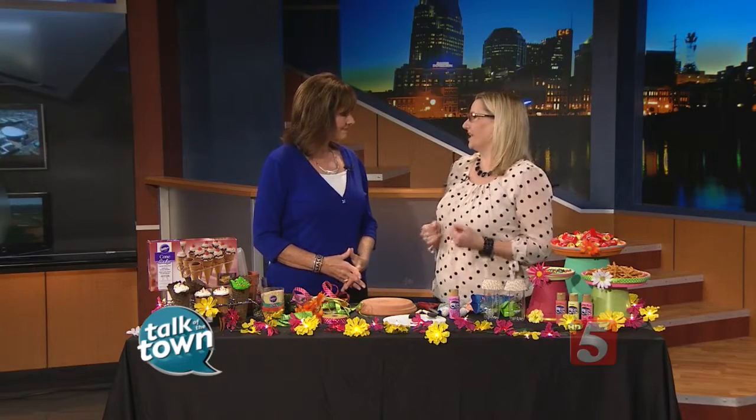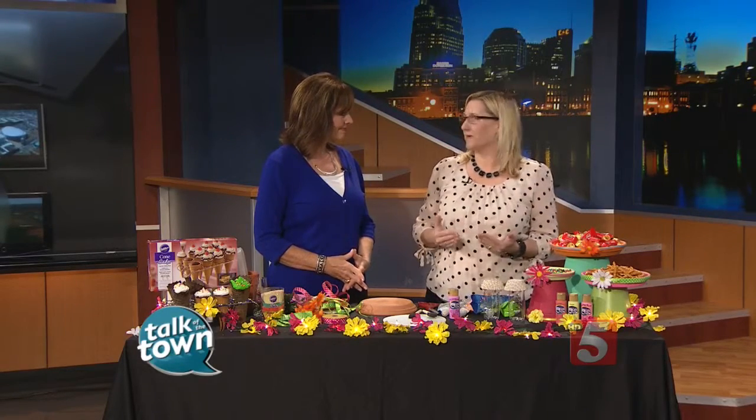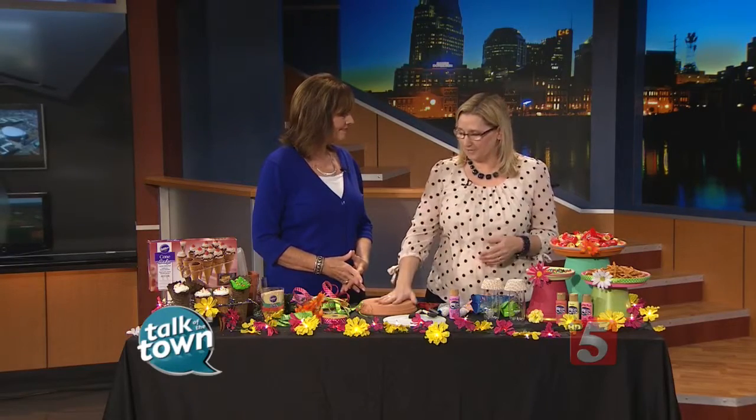You don't have to spend a fortune to have a fun party, and fall will be here soon, even though it's so hot. So just head over to the craft store — some people even have these in their home already.